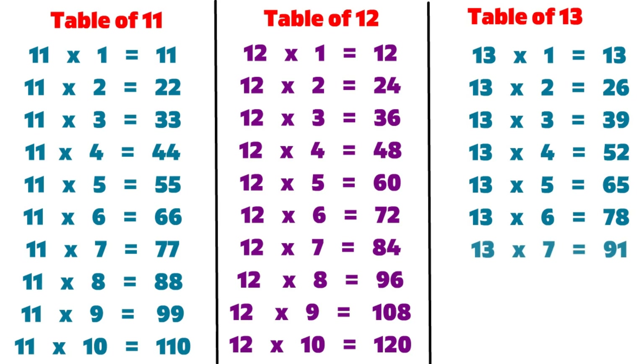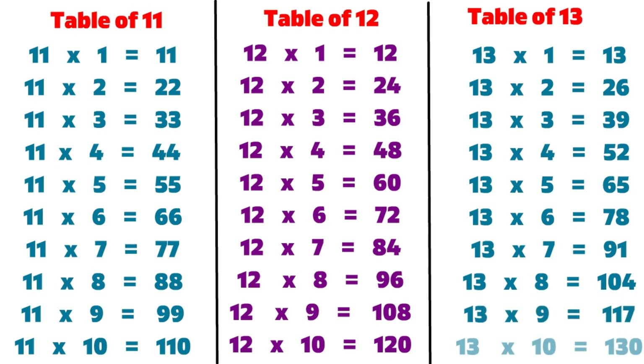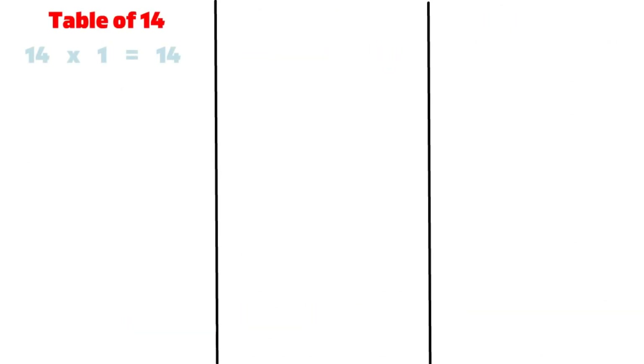13 7s are 91, 13 8s are 104, 13 9s are 117, 13 10s are 130, 14 1s are 14.